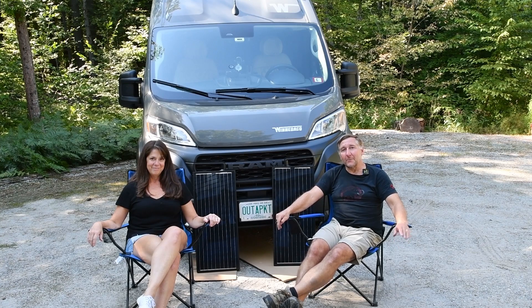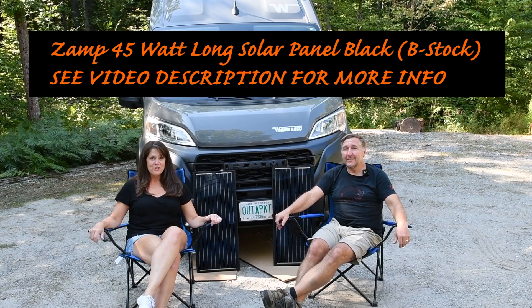Hey there, Jim and Cindy here from Out of Pocket. We're back with our next video, which is installing additional solar panels to increase our solar capacity for the pocket.